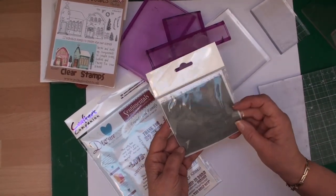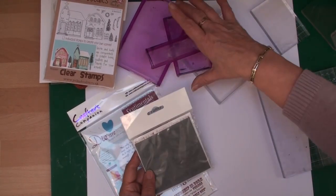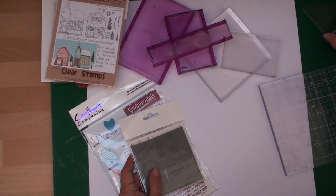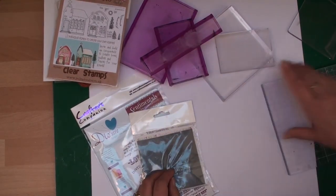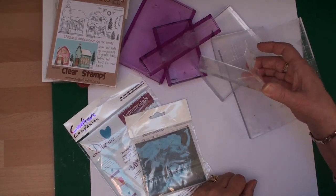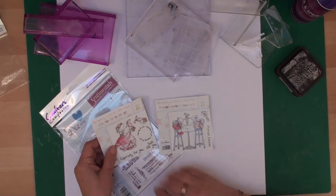But what if you buy your stamps like this? These are uncut and unmounted and they need to be cut out so that you can use them on your blocks. These are some of the blocks you can use — these are the rocker blocks from Crafters Companion, just acrylic blocks, and the ones with the handles are from Clarity Stamp.